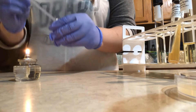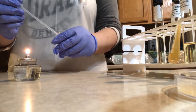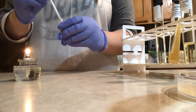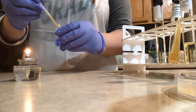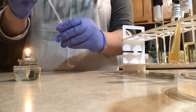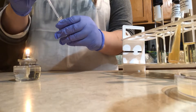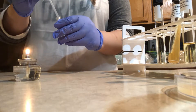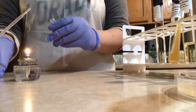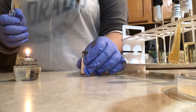I start to dispense the contents of the pipette into the lyophilized culture. Once I'm done with that, I cover the vial again with the rubber stopper and wait 30 seconds.